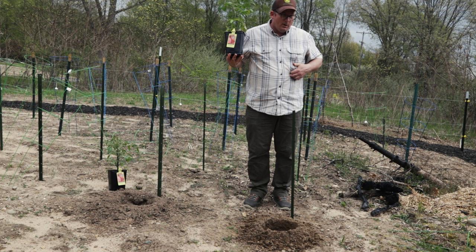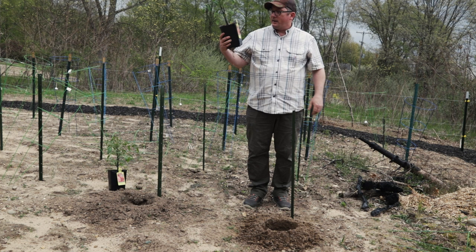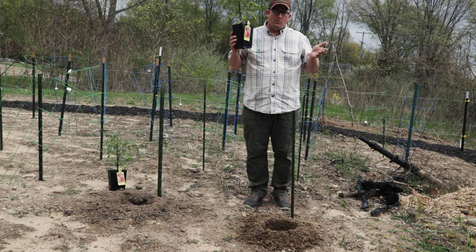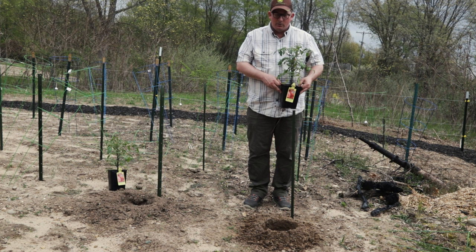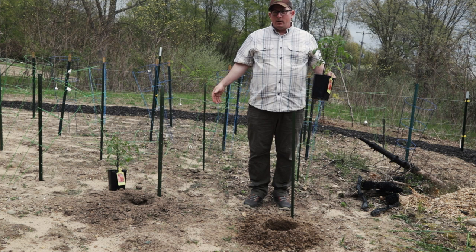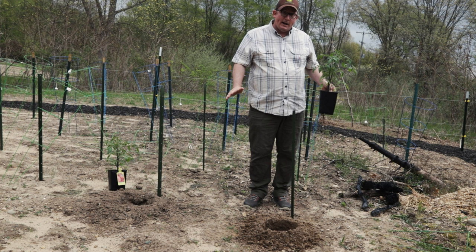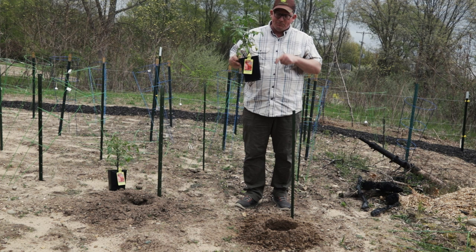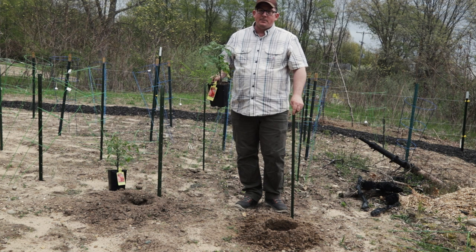Now on to my favorite part of gardening — vegetables. This is a Mortgage Lifter tomato plant that I bought, and it's different from your regular tomatoes in that it's been grafted. A grafted tomato takes a root stock that's really disease resistant and strong — it may not make the best tomatoes but the plant will basically be disease-free. And Mortgage Lifter is an heirloom variety that they've grafted on top of it. Heirloom varieties are sometimes not commonly grown for a reason.